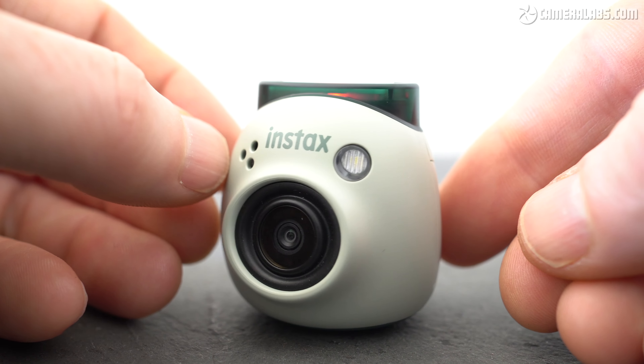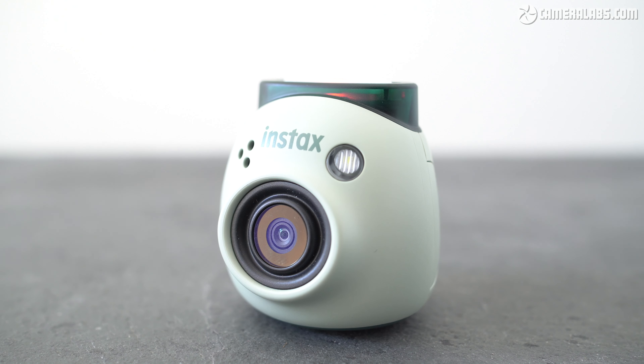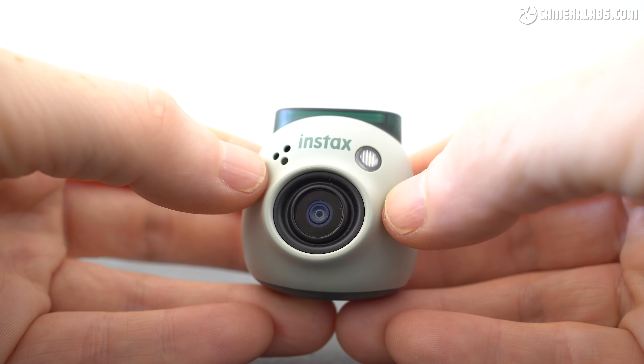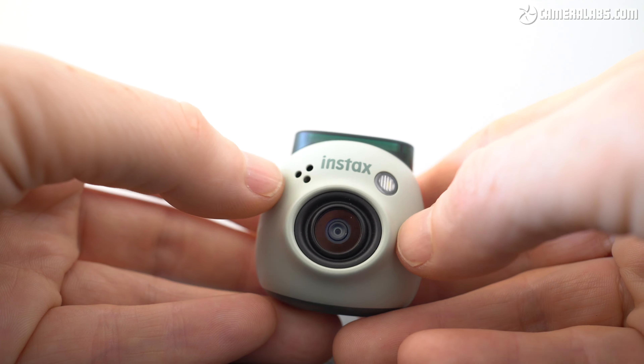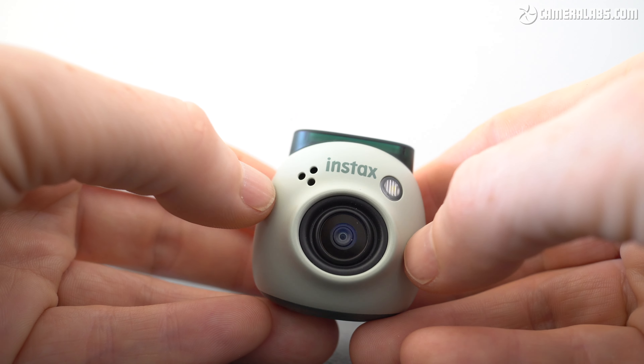Meanwhile, to the right of the logo is a white LED that doubles as a flash or a charging indicator. The flash can be set in the app to be auto, always on or always off. I generally left it on though, as strongly backlit subjects weren't always correctly exposed without it. Dominating the front surface is the lens with ultra-wide coverage equivalent to around 16.25mm and a reasonably fast aperture of f2.2.